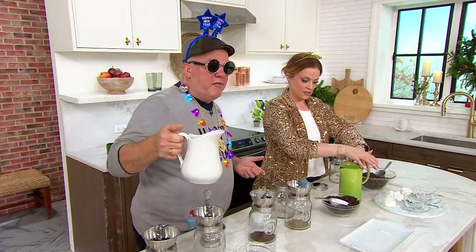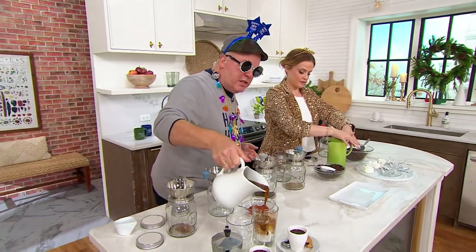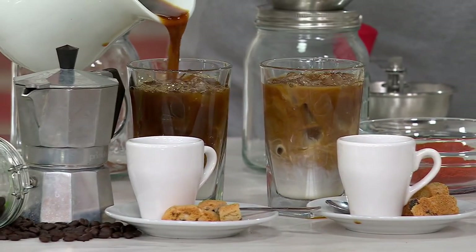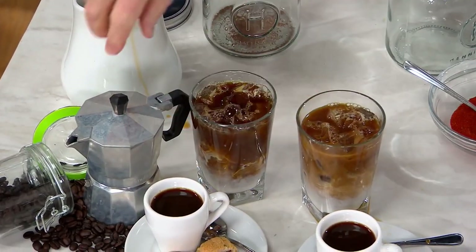I have iced coffee, guys! If you're into cold brew and stuff, great for that. So here's some cold brew that we did. And then we've got espresso, cappuccinos.